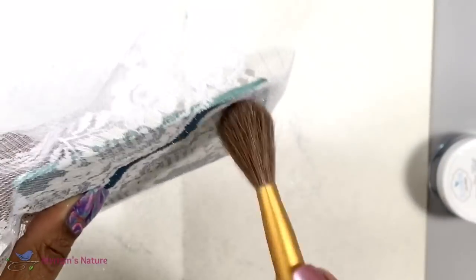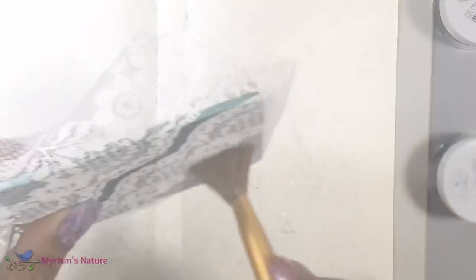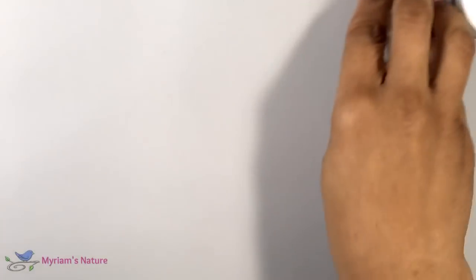A little more brushing of the extra. Now I'm taking my baby wipe because I don't have a Swiffer and wiping off the surrounding area. It does a really good job of picking it up. I'm doing this so that I don't contaminate the area that needs to be green with any of this blue.